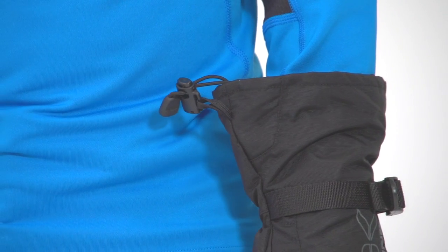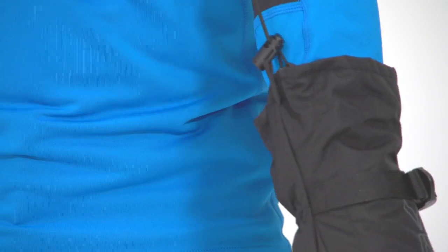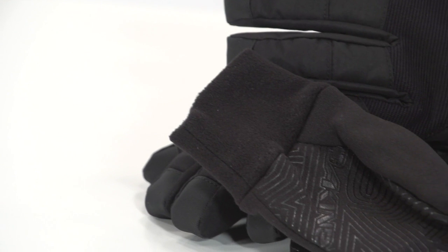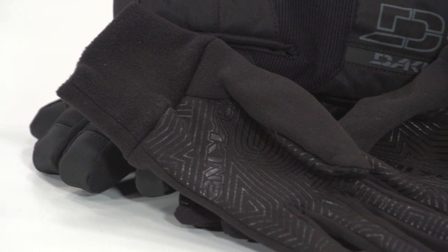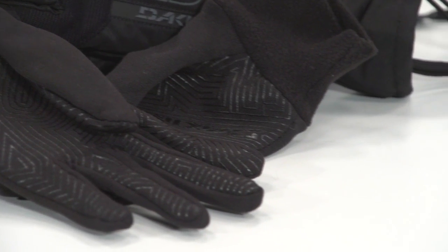The extended over-the-cuff gauntlet lets you seal out the powder on storm days, and the wrist cinch strap helps keep in the heat. A healthy serving of Highloft synthetic Thermaloft insulation keeps your hands warm inside the Scout, earning these gloves a 4 out of 5 rating for warmth in our book.